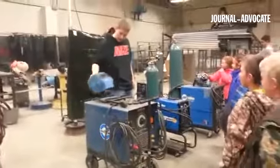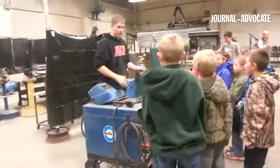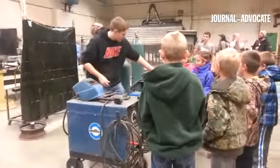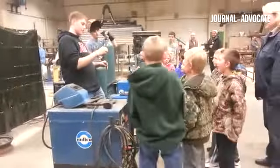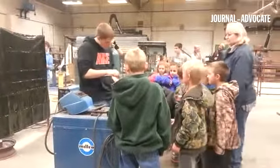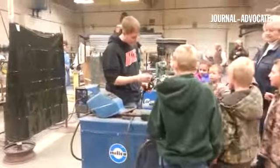This is called an arc welder, or a stick welder, because it uses sticks. These sticks are basically a metal rod. You can hook it onto that, and you can straighten it across the metal that you're going to weld.